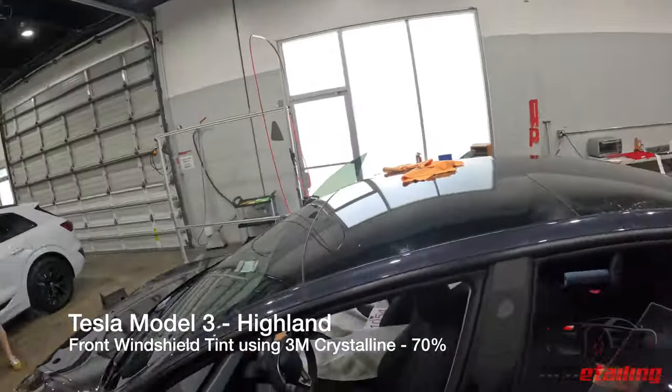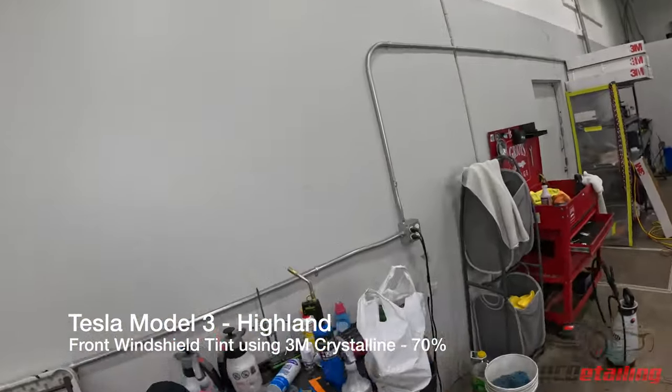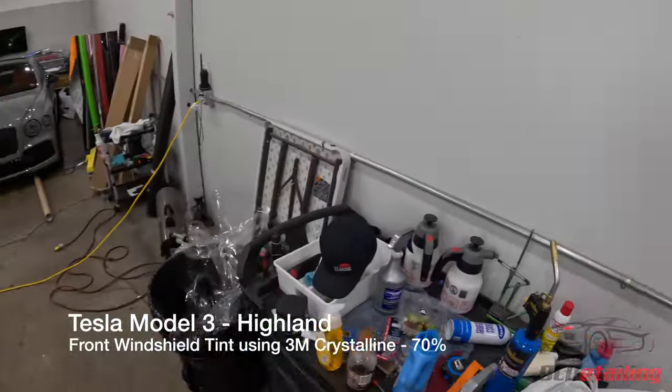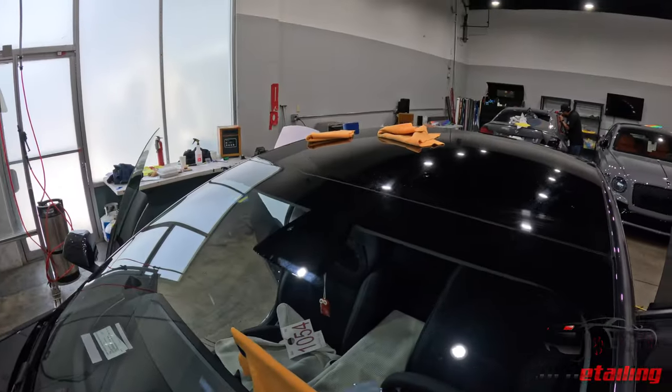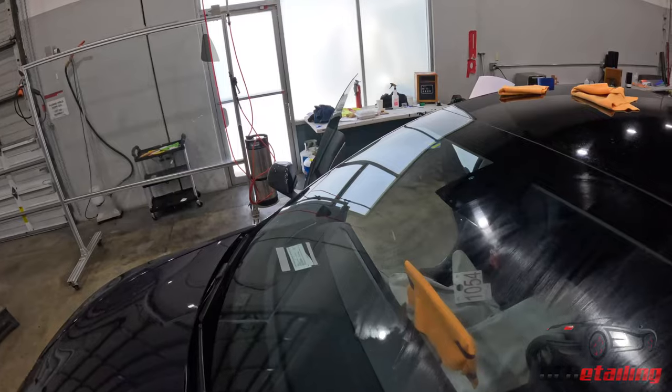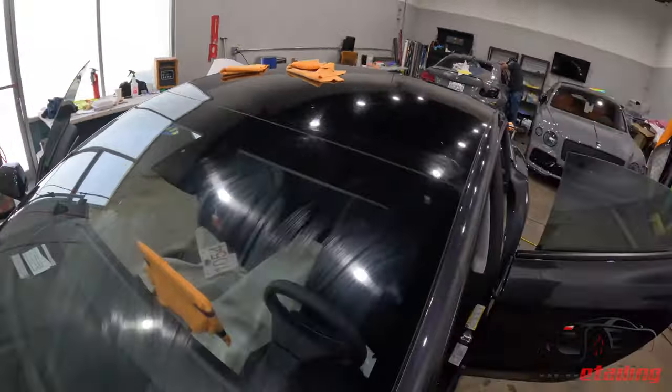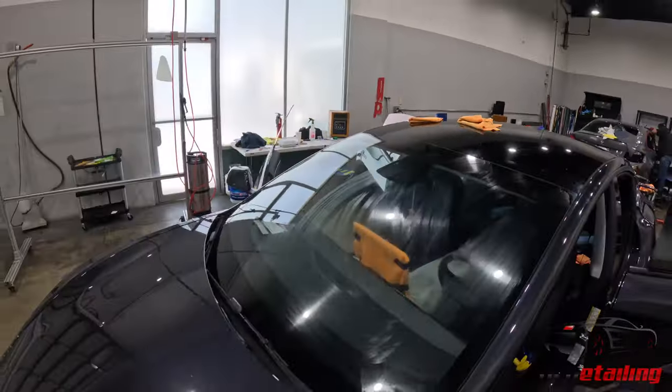All right, we're recording. Sorry Zach, I'm gonna be talking now. Sorry for the mess over here — we're gonna tint this Model 3 Highland windshield, which is actually crazy. I've been working way too much lately, but it's a good thing to be busy.